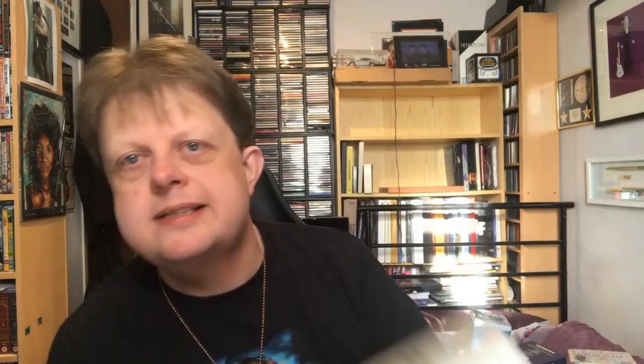This is the Beatles Mono Box Set. There are many unboxings of this. It's all the albums that were released on mono, so that's all of them up to the White Album, plus Mono Masters of the non-album tracks — all in vinyl replica sleeves, nice booklet, etc.